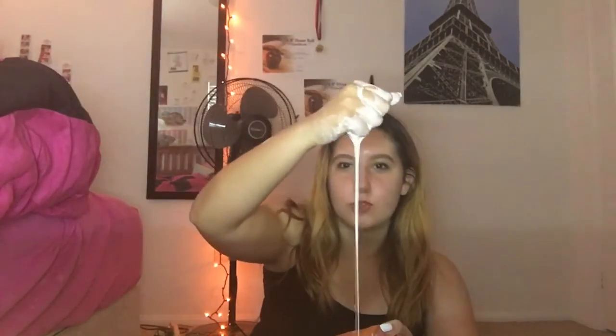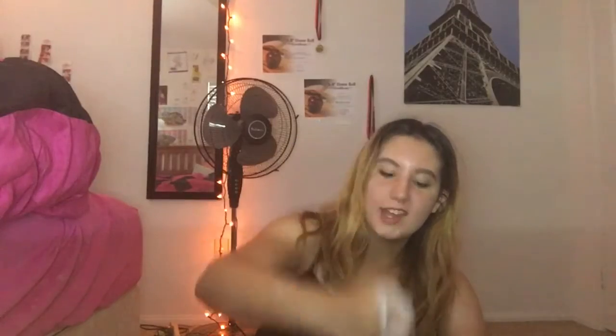So that is how you make this quicksand liquid thing and it's so weird. I think you guys should try it. All it is is just corn starch and water, and that is it. It's just so cool — I don't know how to explain it. You guys have to try it yourselves just to see how it works. If you guys do, let me know and I think it will be so cool.